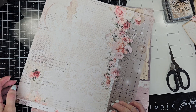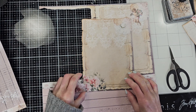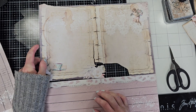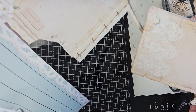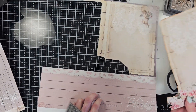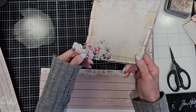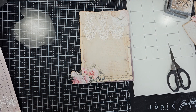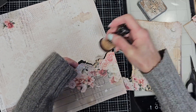This paper is from Memory Place, and this is the other paper from Memory Place that comes in the February limited edition kit. I just cut this piece that looks like a journal and the flowers, because I want to create — the idea for this page is that a photo and everything is like a journal page.